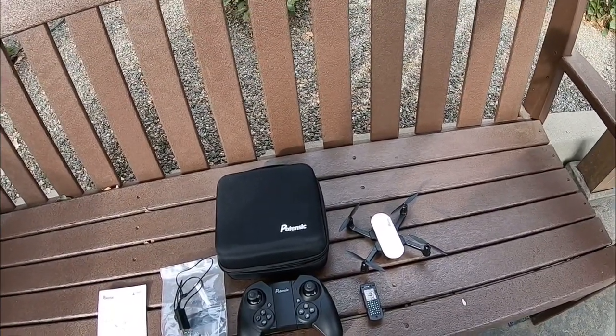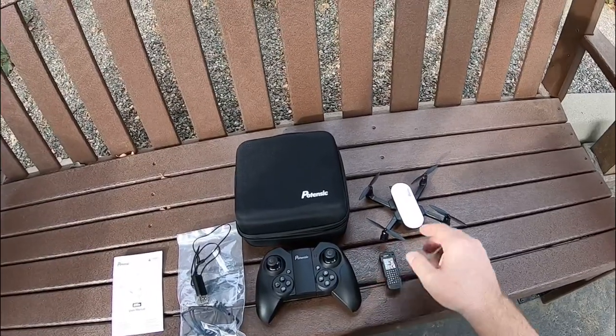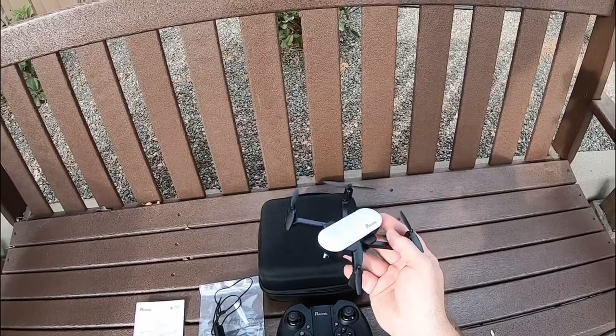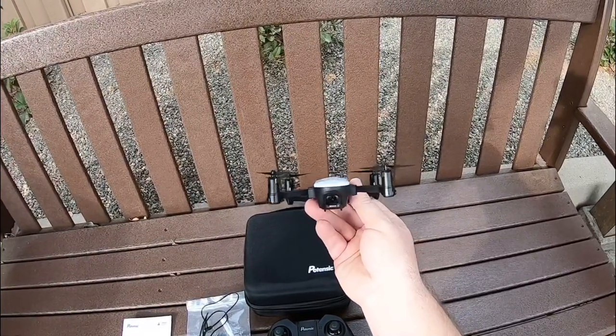Hey guys, Donny here and welcome to my YouTube channel. Today I have the new toy drone from Pontenzic — this is the Elfin, a little mini brushed quadcopter.